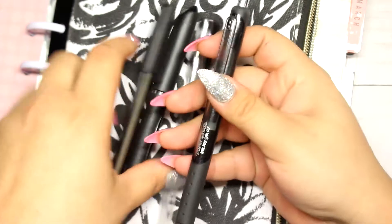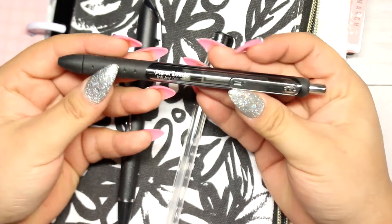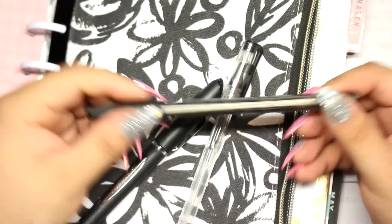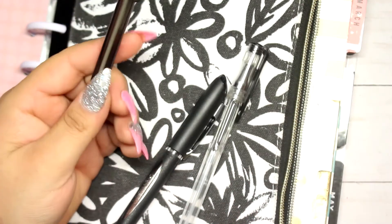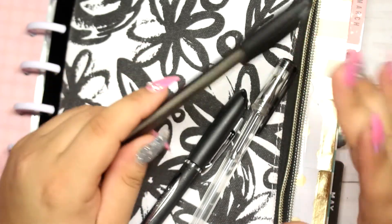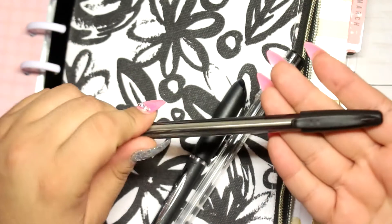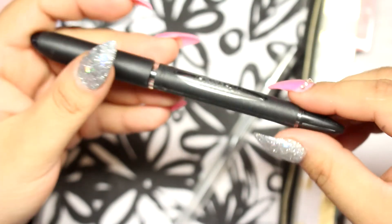These are my favorite four pens right now. The first ones are the Paper Mate InkJoy gel pens — they are amazing. The second pen I really like is also by Paper Mate but it's a regular pen, not gel. Out of the two, I think I like the regular one a little bit better. Since I've been carrying my planner everywhere, I just keep it in here — this is the first pen I grab.